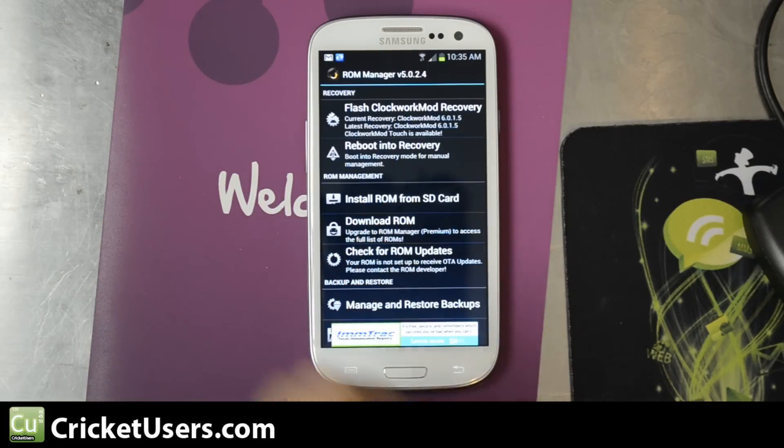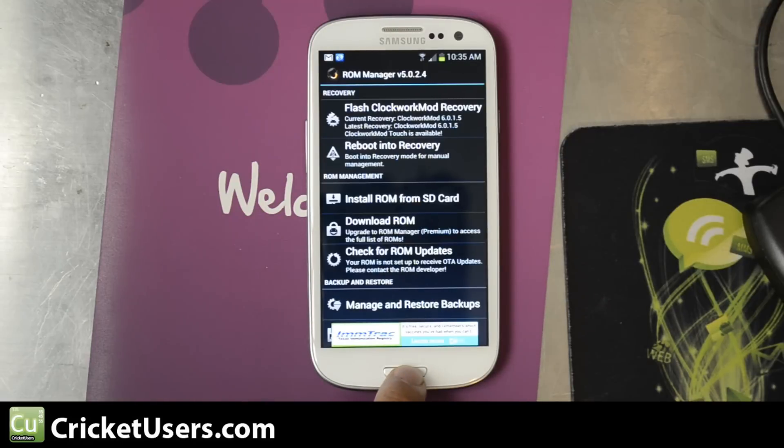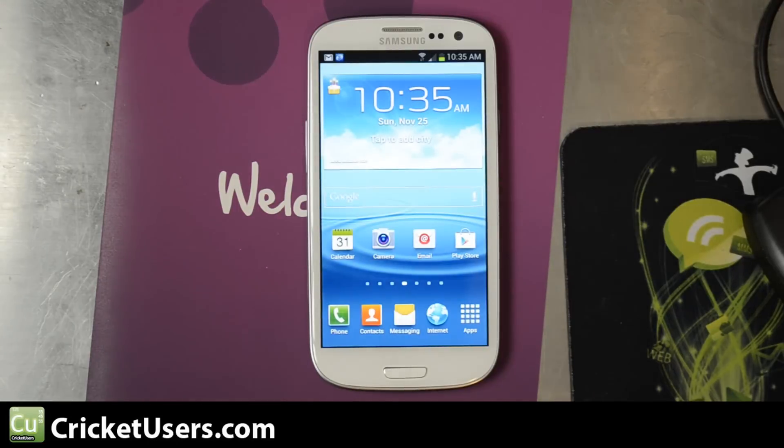So go ahead and flash that, then go ahead and reboot into recovery. What I did was automatically make an Android backup of the stock TouchWiz interface software ROM. I'm going to go ahead and extract that and put it somewhere where other people can use it if need be.